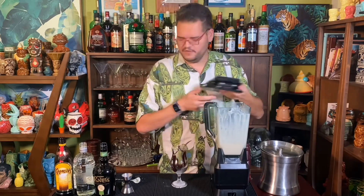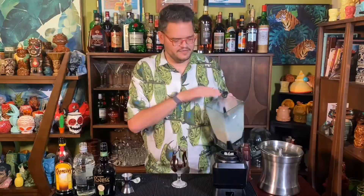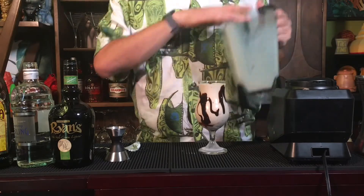I think that our drink is combined. So I'm just going to pull the lid off here and we'll pour this into our glass. Everyone, this is the Kahlua Mudslide from Madison, South Dakota.